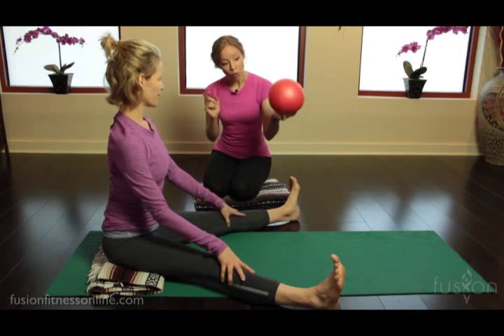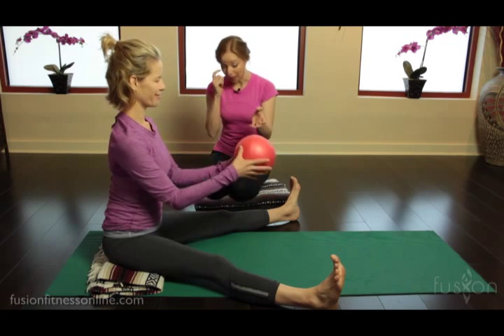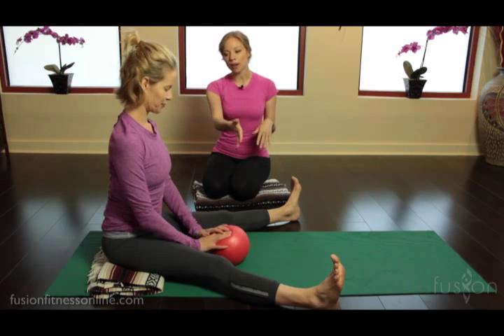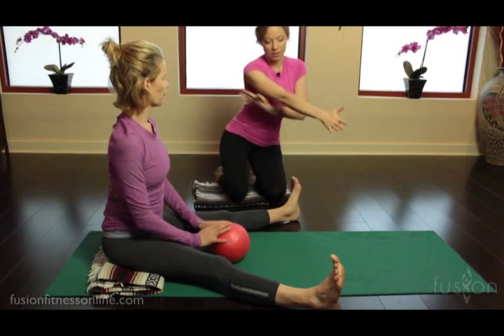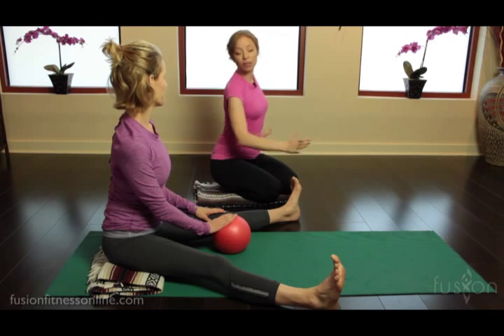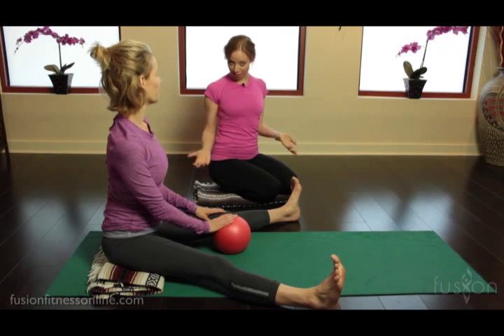We're also going to add in the overball. I really like this variation for a couple of different reasons. Because she has the support of the ball, she can actually start to access this whole back line of the arm and of the leg, so it's going to start to work the slings of the body.